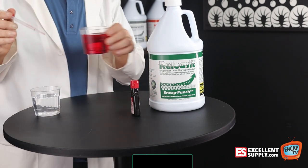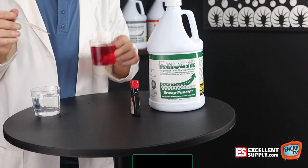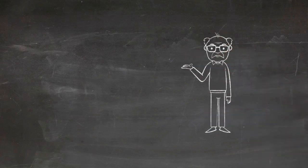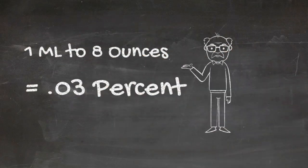You can see how red that is — I'll put it in front of my lab coat here so you can see. Keep in mind, that's one milliliter of dye to eight ounces of water. That's a pretty big dilution ratio when you think about one milliliter versus eight ounces of water.